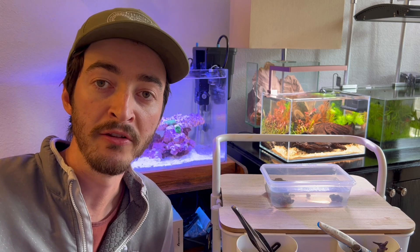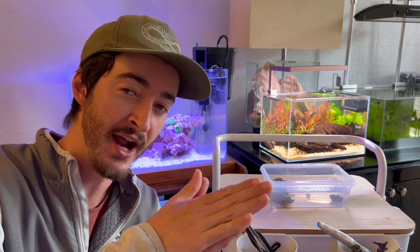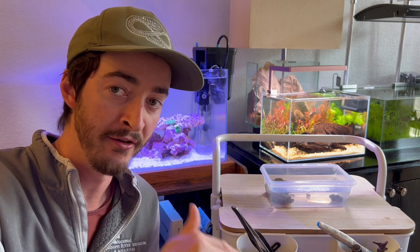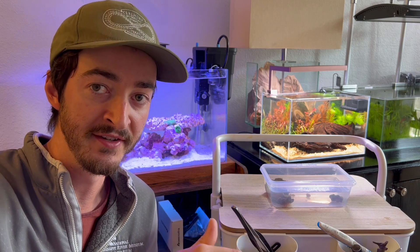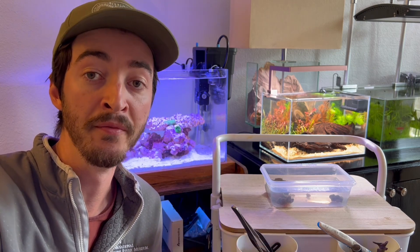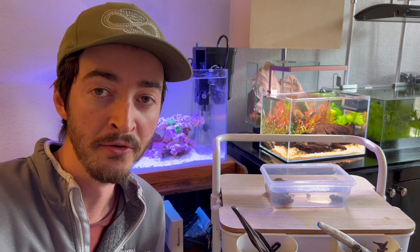Now that the anemones are acclimated, the first thing we want to do before putting them in the tank is turn off the water flow. They have a foot they use to attach to rock surfaces, and it takes some time — they'll pull it down into the sand or stick onto the glass bottom or any rock surface. With flow on they'll blow around and won't be able to attach where you want them. I also like to wear latex gloves; it can irritate the skin, and anemones can be sensitive to bacterial infections, so it's best to stay sterile.